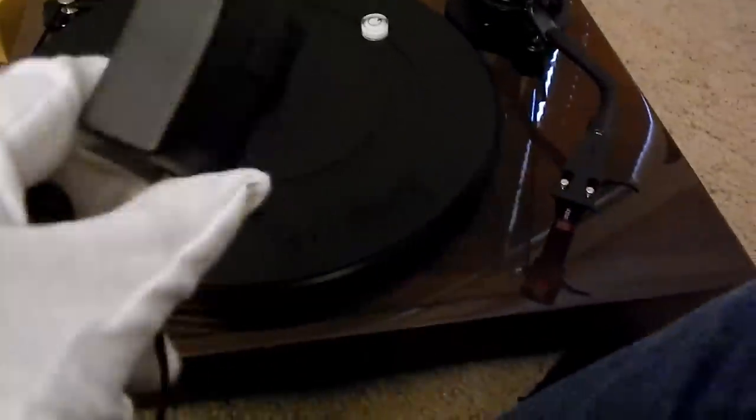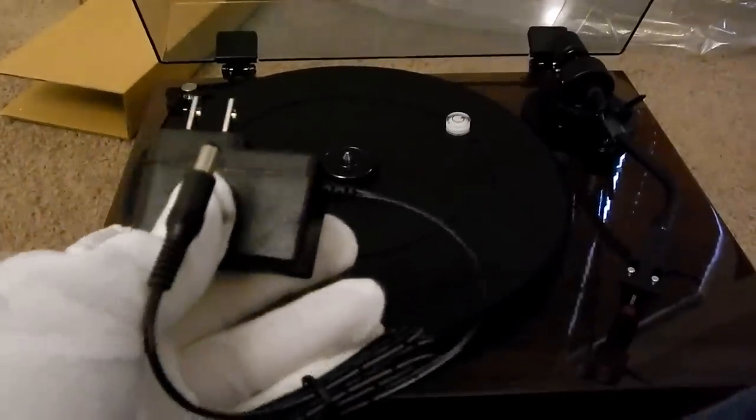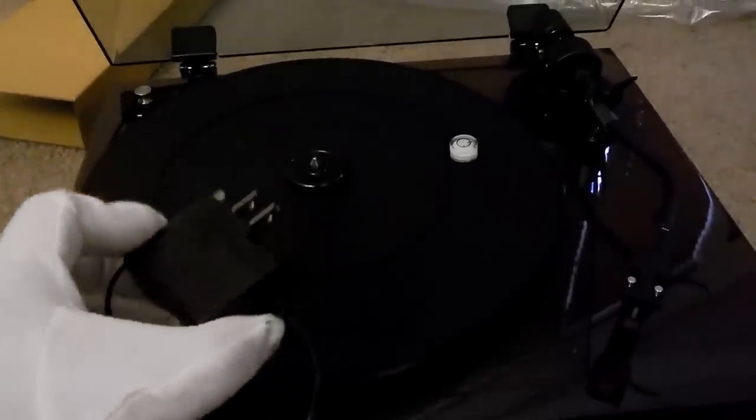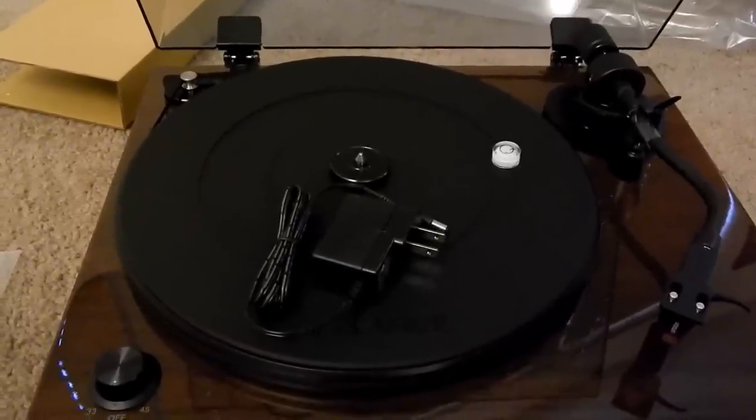Here's the power adapter it comes with — funny enough, it just looks like a generic phone charger almost. It does have Fluance written on it though. This is a 12 volt, 500 milliamp, 6 watt power supply, and it says 'audio video power supply' on it. So it's probably shielded fairly well. The nice part is it's just a barrel plug, so if you need to replace this power adapter you should be able to easily with other adapters you find online, even universal ones. Nothing crazy or proprietary.